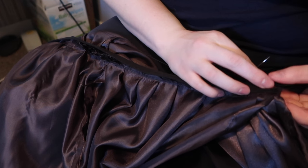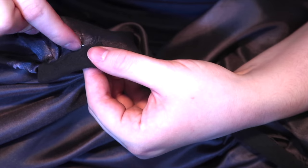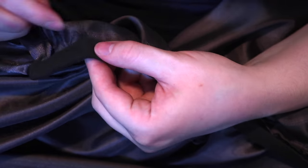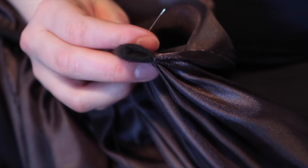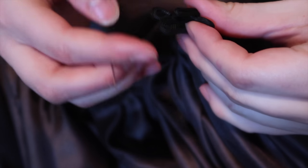Once that's done, it's time to fold over the bias tape and hand stitch it down. Now I'm attaching the hook and eye.